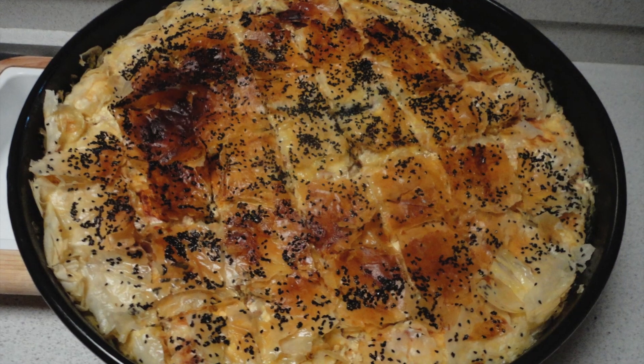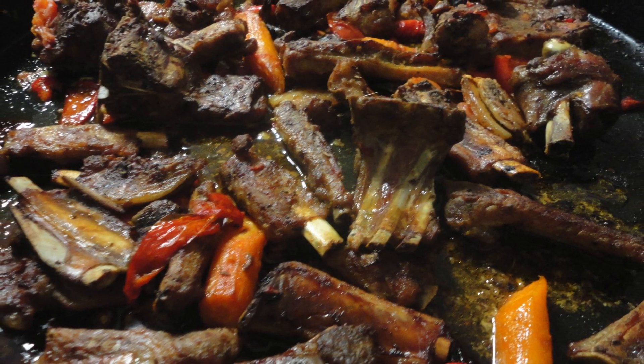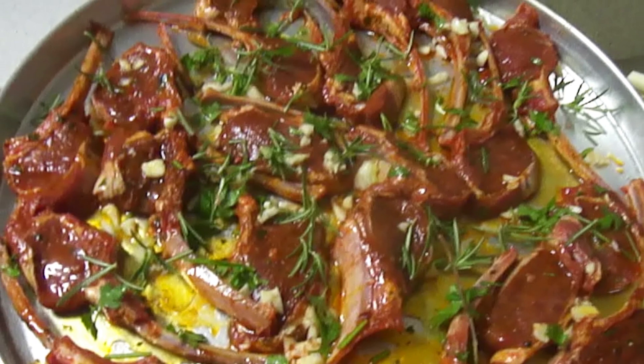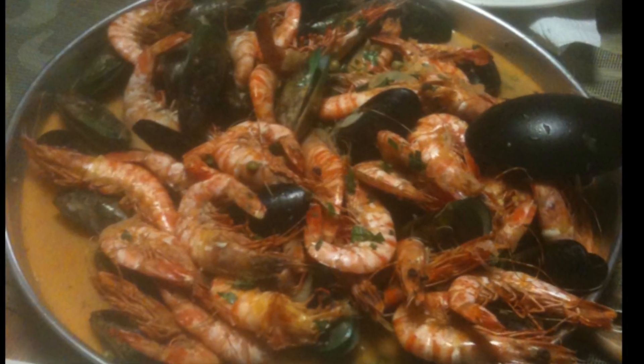Here are some examples of the food that we've cooked in our Kerker's oven: a spinach pie, beef ribs, spicy chicken drumsticks, amazing garlic and rosemary lamb chops, and finally a seafood dish.